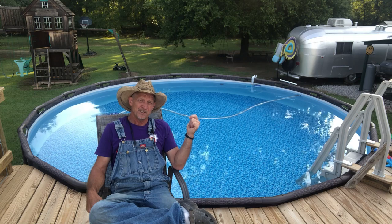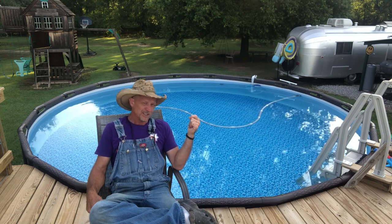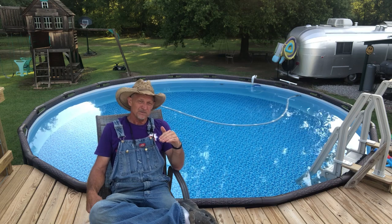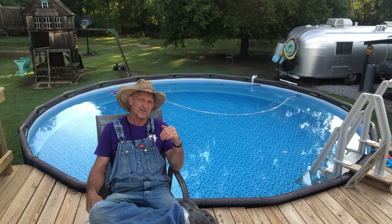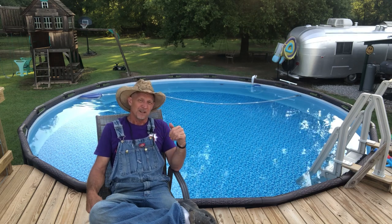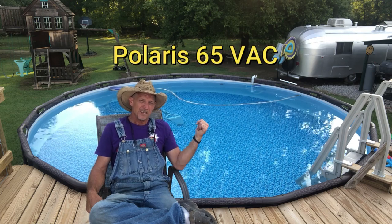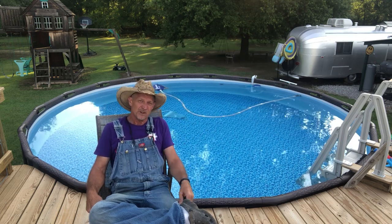One of the reasons I think my pool stays so clean is I keep my pump — which is the Sand Pro 75D — running four hours on, four hours off on a timer, 24 hours a day, seven days a week. And when it's running those four hours, that Polaris vacuum cleaner is vacuuming and that intake skimmer on the side is running.